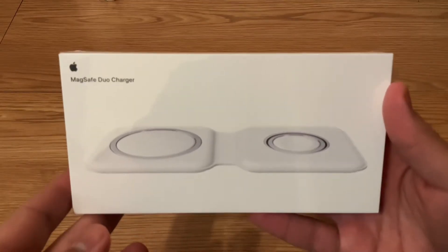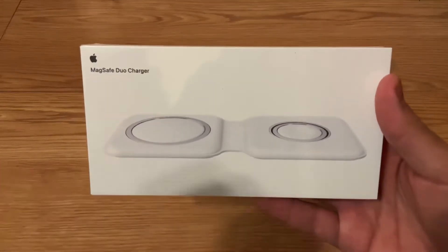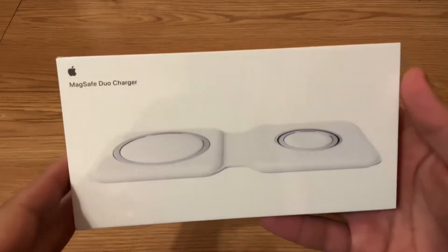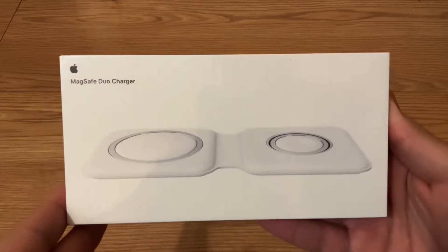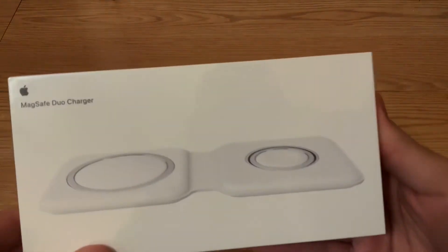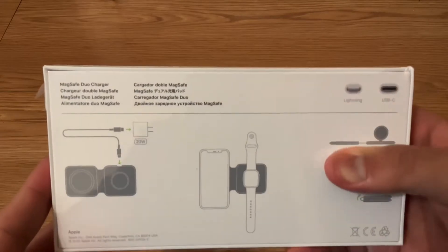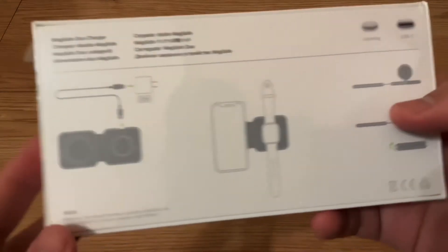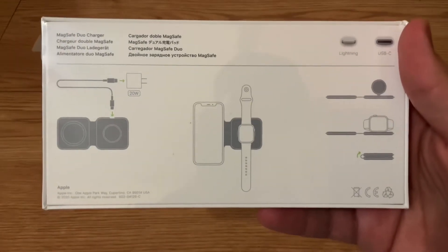What up guys, this is Josh Diaz here with an unboxing of the MagSafe Dual Charger from Apple. This is available for $129, so a bit on the expensive side for a charger. On the back you can see you can charge your iPhone on this and the Apple Watch.